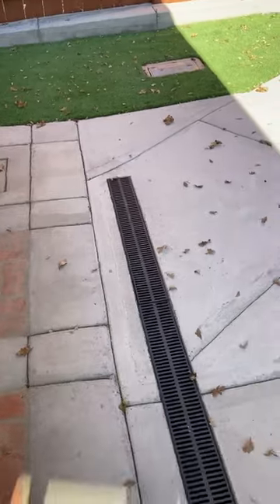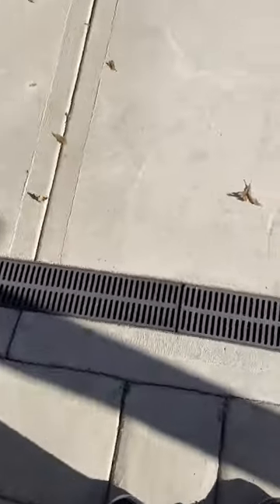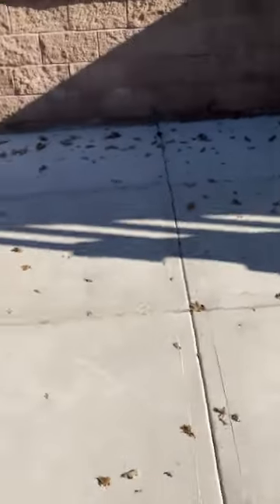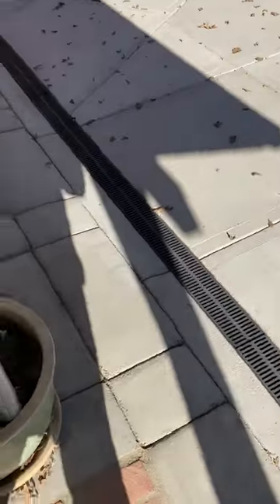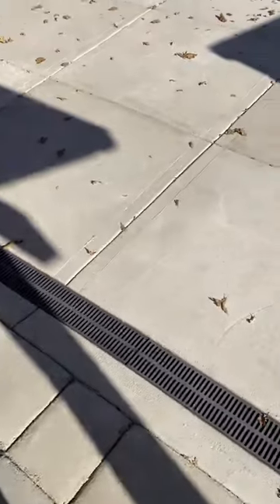Hi, Rob here today. The project at hand today is our trench drain. A few years ago when we did the concrete work, we put in this trench drain to catch the water on the back area of the yard. When it rains, it runs down. You've got the drain there so it won't run up to the house.